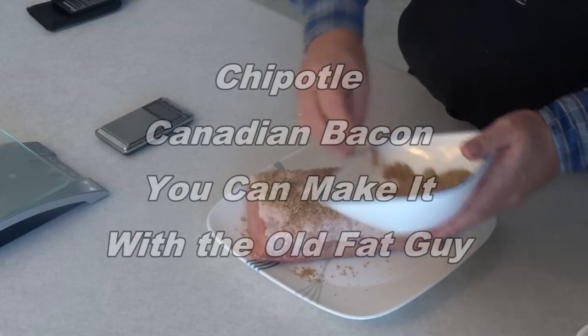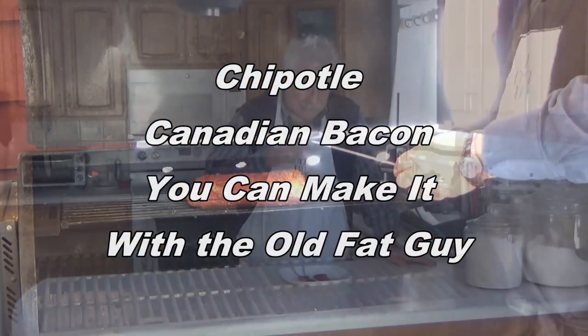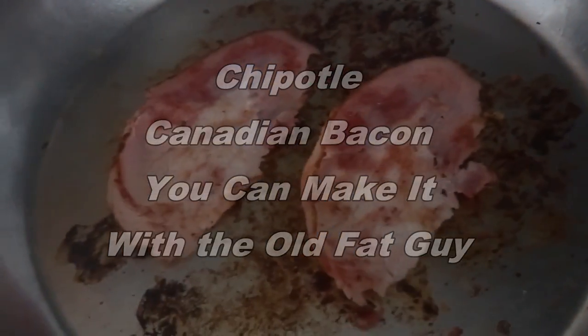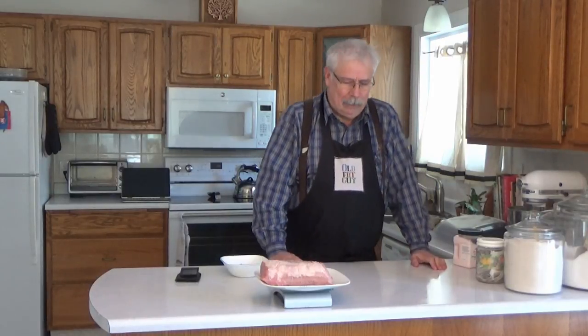It's time to make it, just give it a try, because you can make it like the old fat guy. Welcome to another episode of You Can Make It with David Farrell, the old fat guy. Today I'm going to make a different kind of bacon — one with a little southwestern spice. I'm going to be making chipotle back bacon. It has a bit of heat to it, and that's just different for your morning breakfast, and I quite enjoy it.